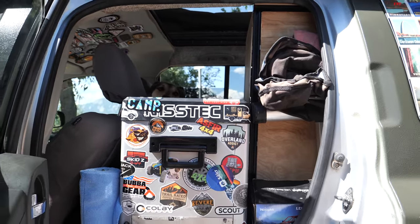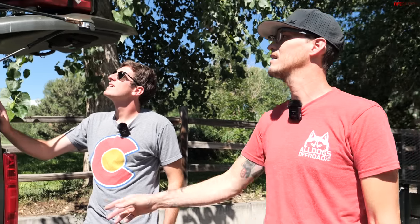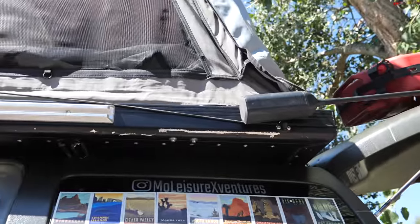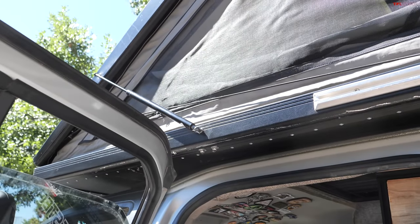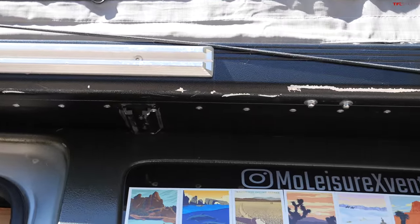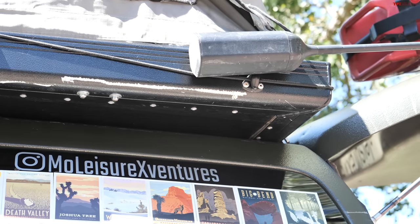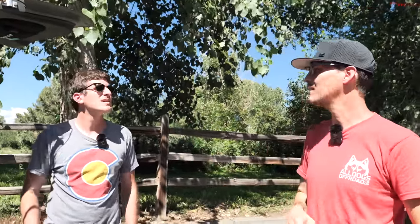For the last two and a half years we have been living outside 100% — no matter how bad the weather was, we were in it. The tent is from Big Country 4x4, out of South Africa. The main reason I chose this tent is because it's one of the few on the market with welded corners, which made it a lot stronger and more rigid for what I was doing. This tent was not intended to have a hole cut in the bottom.